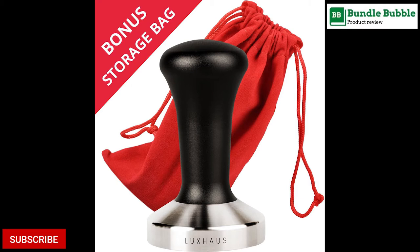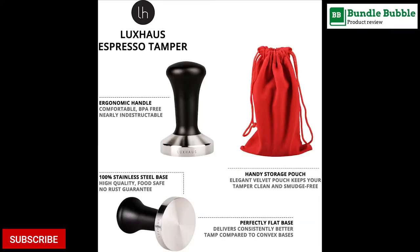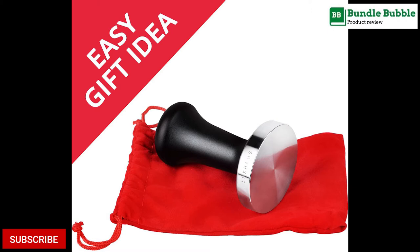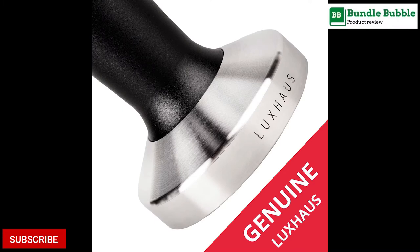Number 3. Luxe House 51mm Espresso Tamper. Experience the delightful flavor that a smooth and evenly tamped shot will give your morning espresso. Life is too short to be drinking bitter coffee. To ensure the best experience, we recommend measuring your coffee filter by following the tamper sizing guide to size your tamper perfectly. The elegant red velvet pouch makes the Luxe House Tamper an ideal gift for any coffee enthusiast and home barista looking to get the most out of their espresso machine.